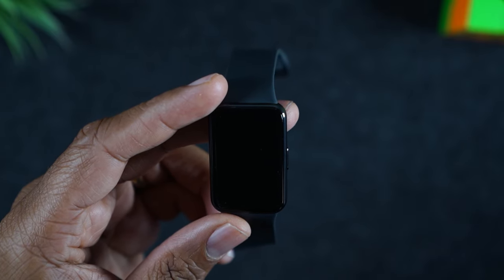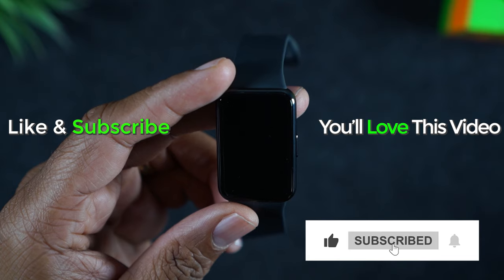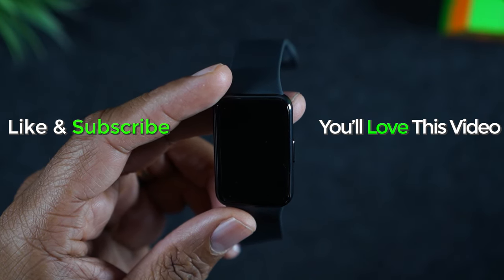Hope you found this helpful. If it was, hit that like button down below. If you're not already a subscriber, hit that subscribe button and stay tuned for more videos. Take care, and as always, have a good one.